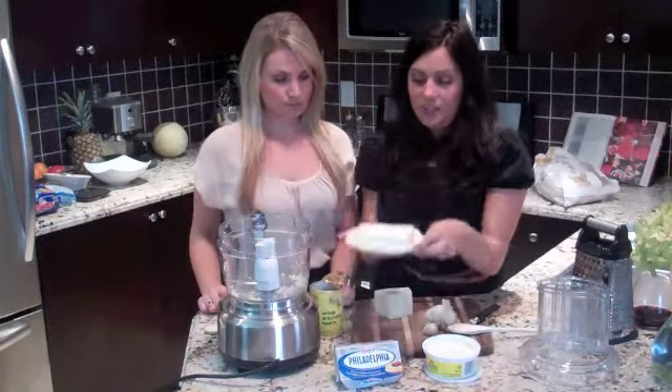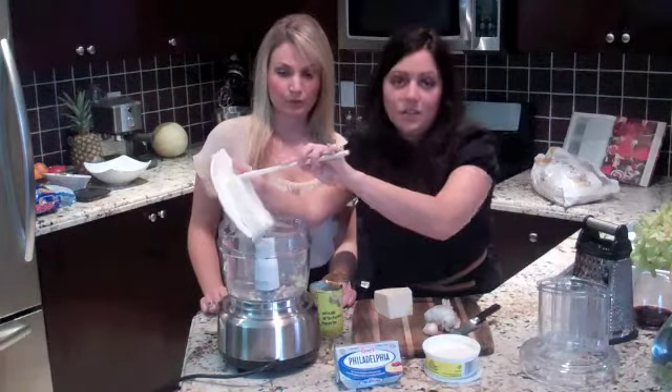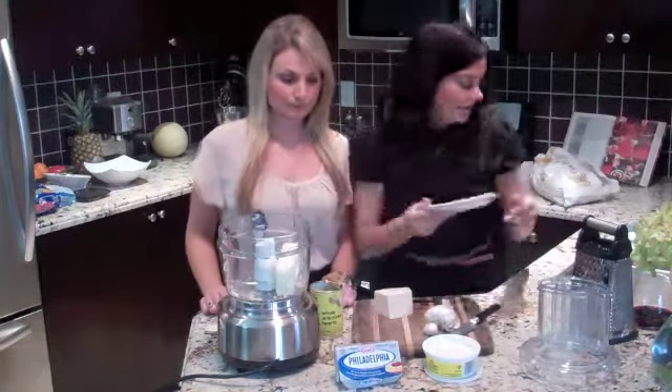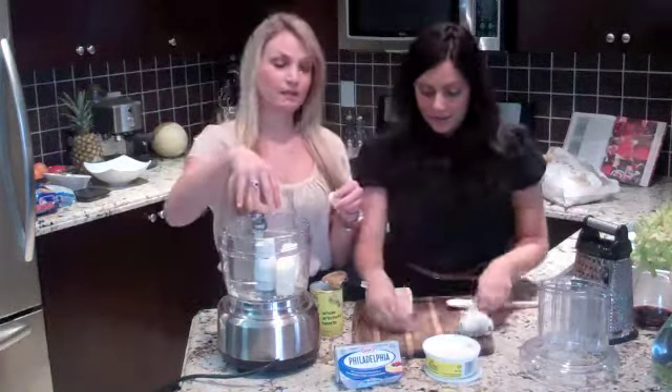So to start, we need our star ingredient which is Philadelphia cream cheese. A whole brick, and we use the full fat one — we just find it's better in this. What we've done is we just chopped about two cloves of garlic. We put it in the food processor.